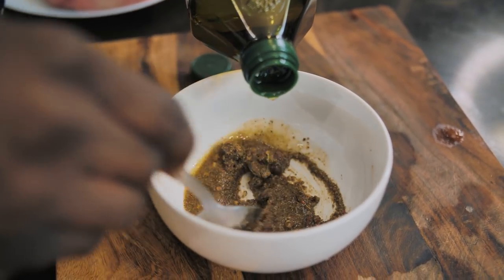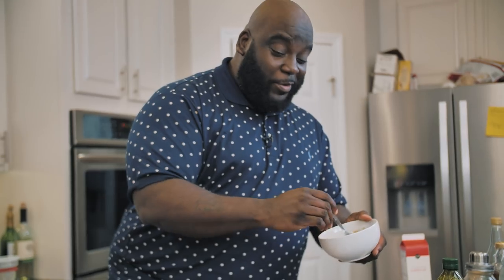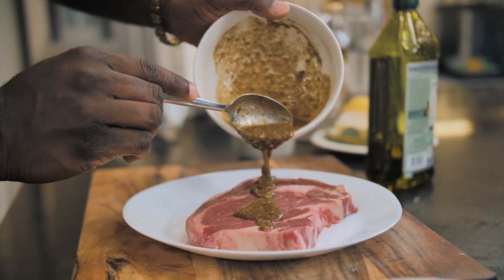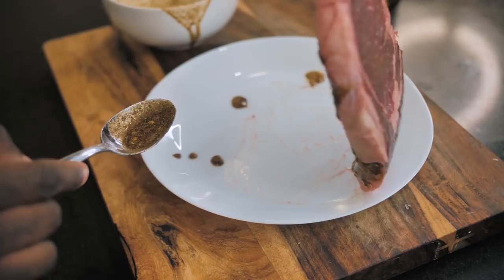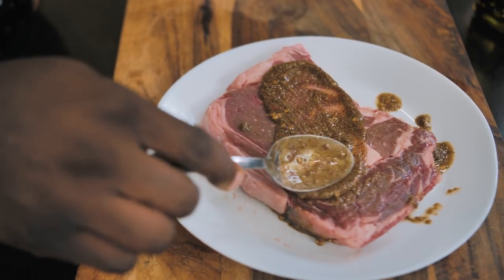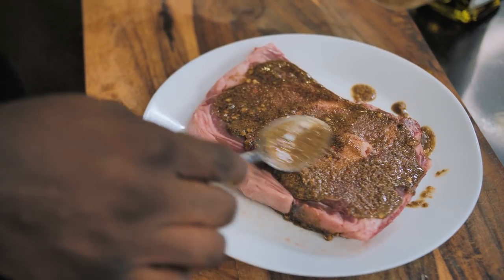That looks like a paste to me. We take the paste and put it right onto the steak — that's one side — and then I'm going to flip it over and get the other side. Then we'll just let this hang out at room temperature until we're ready to put it on the stove.